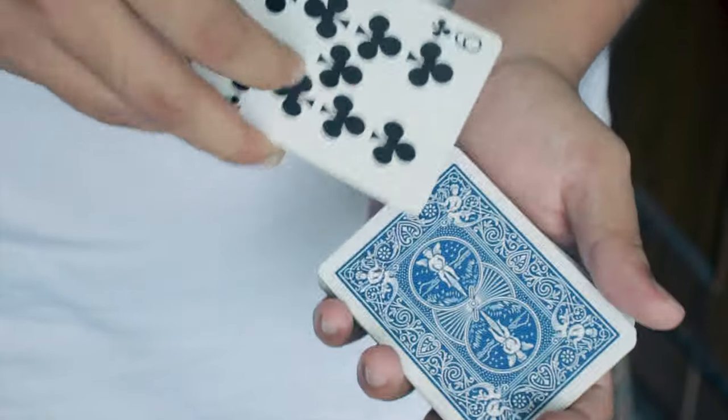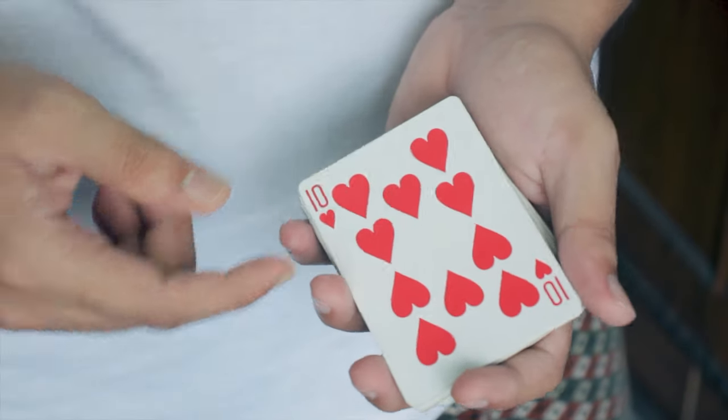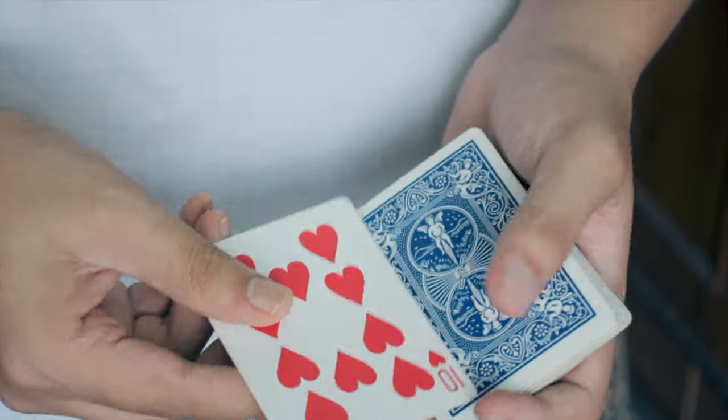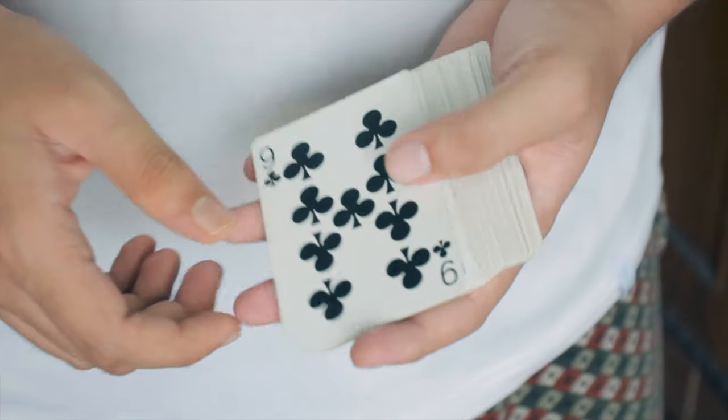Keep these fingers right over here so that whenever the card twists in mid-air and falls onto the top of the deck, they immediately get squared without separating — that way it will look perfect and visual. Since there's a considerable chance of having an accident with this trick, you have to practice it a lot so that you can do it smoothly and effectively.